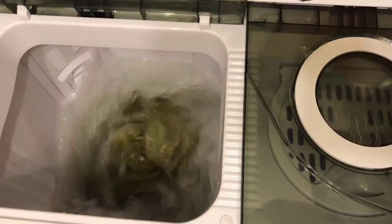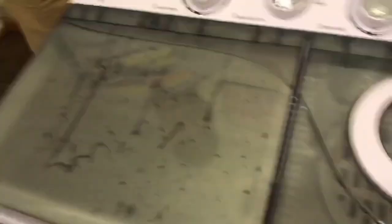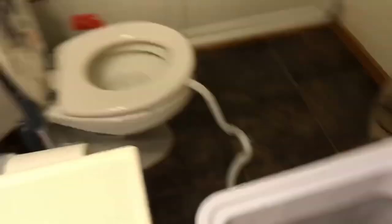We'll come back after the six-minute cycle is finished. Okay, now it turned off. We're going to turn it to drain - it should be coming out. We hooked it up to the toilet. It's coming out pretty good - wow!